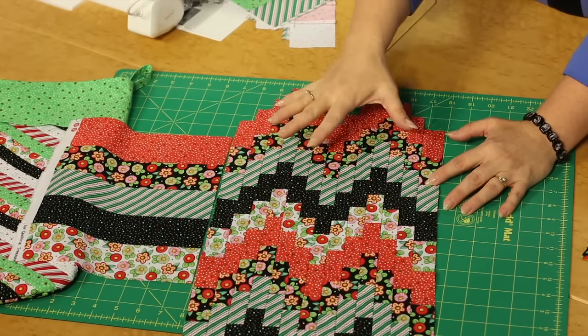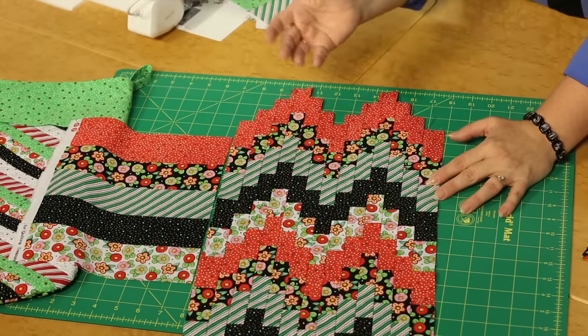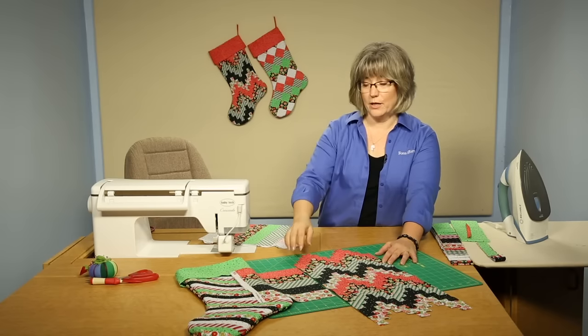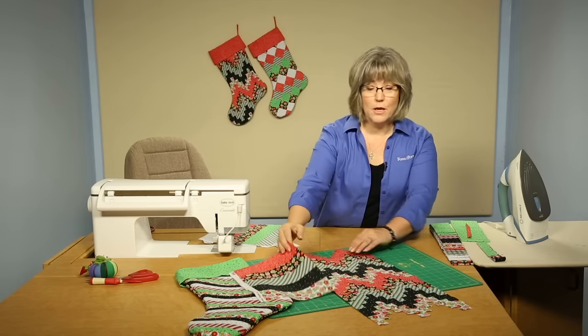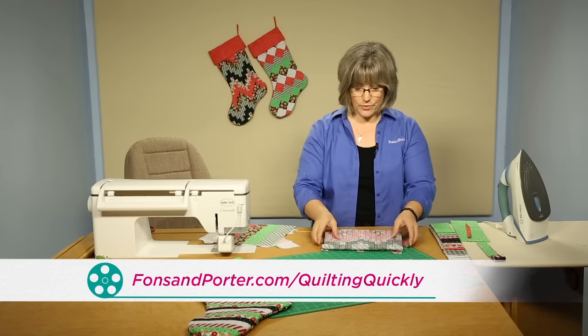You'll want to use the pattern for the width of the strips, how many to cut, and how to arrange them to create the front of the Bargello style Christmas stocking behind me. Now if you'd like to purchase this pattern, you can visit our website and order it that way.